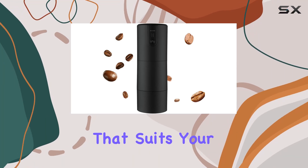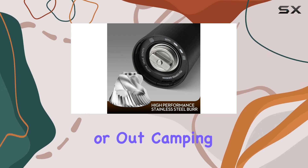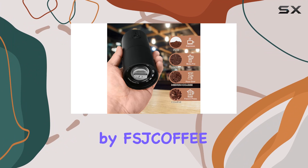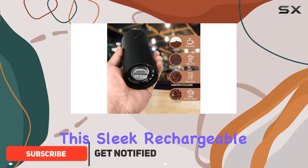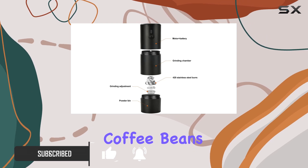Looking for the perfect coffee grinder that suits your lifestyle, whether you're at home, in the office, or out camping? Look no further than the Burr Coffee Grinder Electric Portable by Fst Coffee. This sleek, rechargeable grinder boasts a powerful motor that smoothly crushes light roasted hard coffee beans with ease.